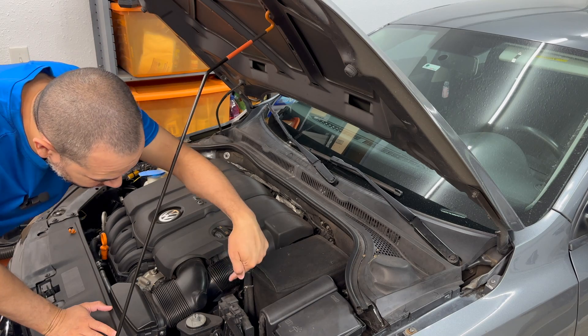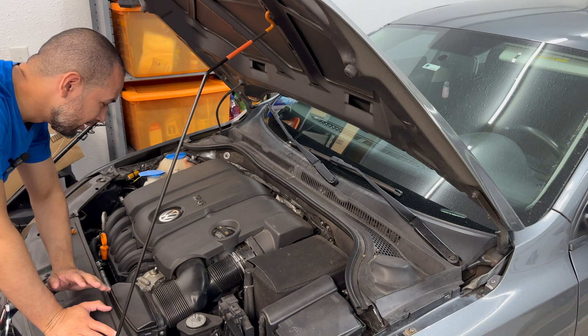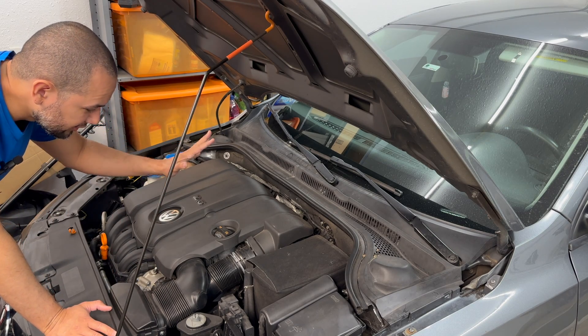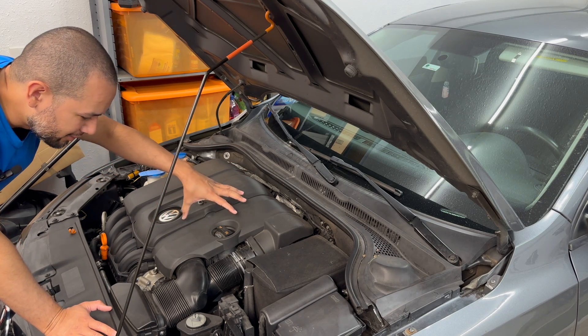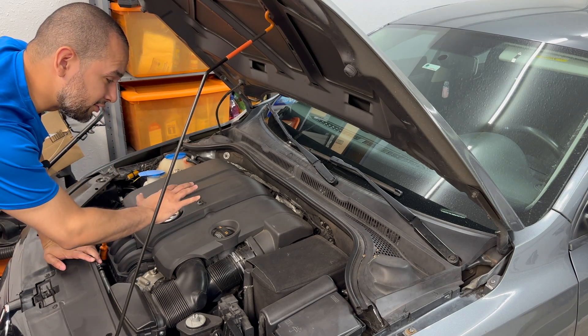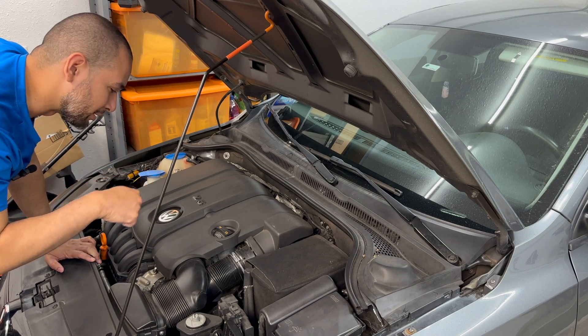The vacuum pump is way down in a tight area, but it's not impossible to get to — we just need to move some things out of the way. First, remove the engine cover and air filter assembly, then remove the intake pipe going to the throttle body. I'm not going into detail on removing the air box since I've already made videos on that — I'll link them in the description.